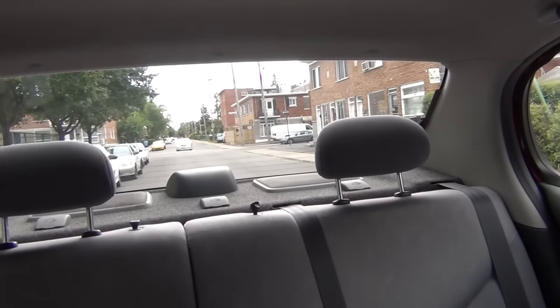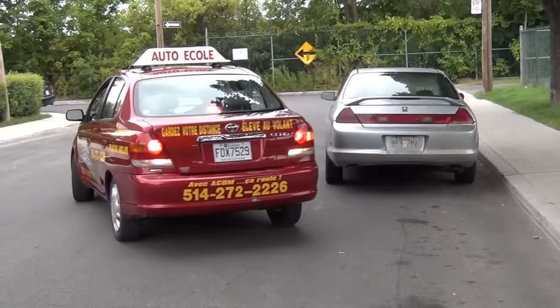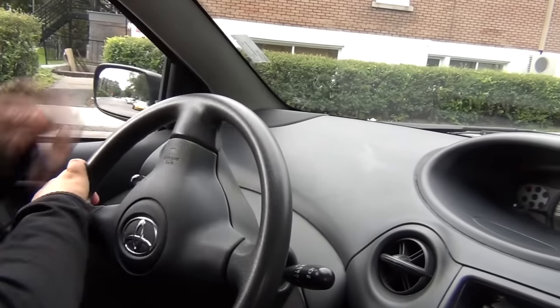Now look in the center mirror, the left one, and the blind spot before backing up to make sure you can do the maneuver safely. Then back up while looking back so you can have a more global vision. Back up until you see the other car's plate in the middle of your window.